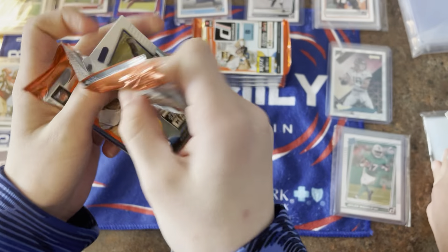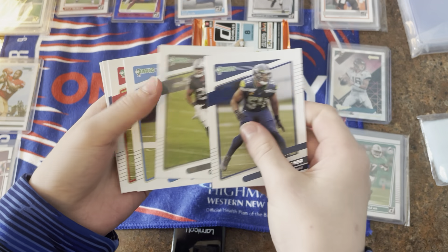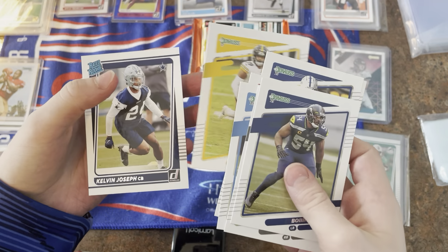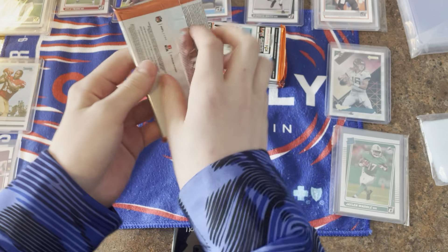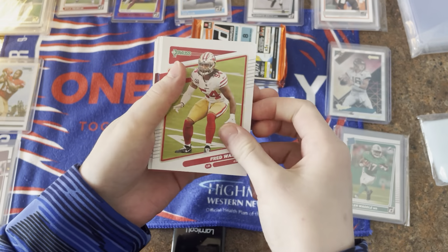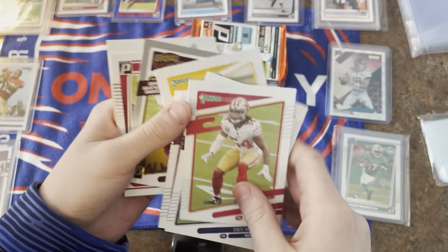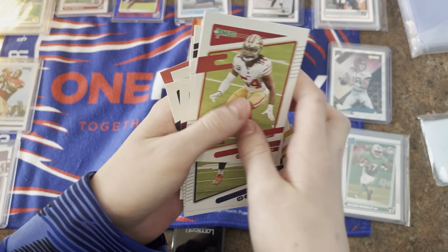That is big! Bobby Wagner, Josh Jacobs, Mike Williams, Kyler Murray, Michael Pittman, Lamar Jackson, Minka Fitzpatrick, Kelvin Joseph rated rookie. Next one: Fred Warner, Von Miller, Terry McLaurin, David Johnson, Davante Adams, TJ Watt, Alex Smith, and the rated rookie is Zaven Collins — we never say names right!